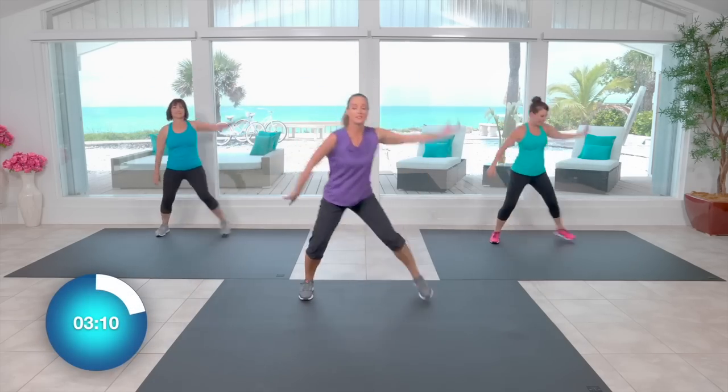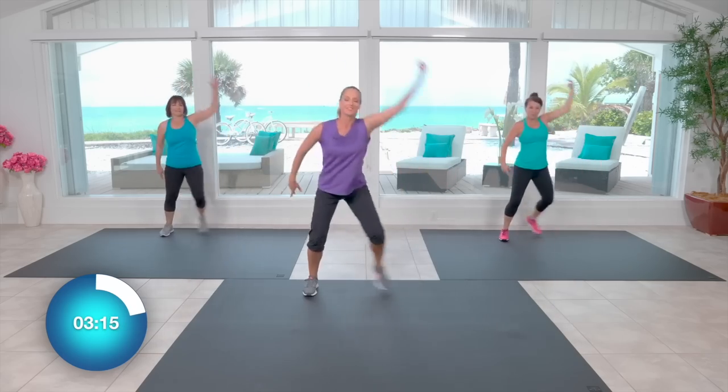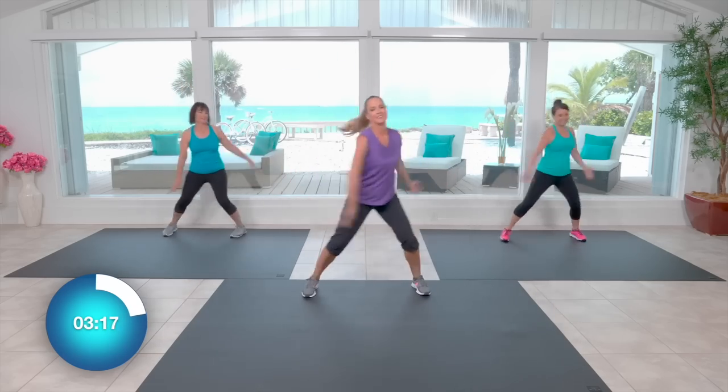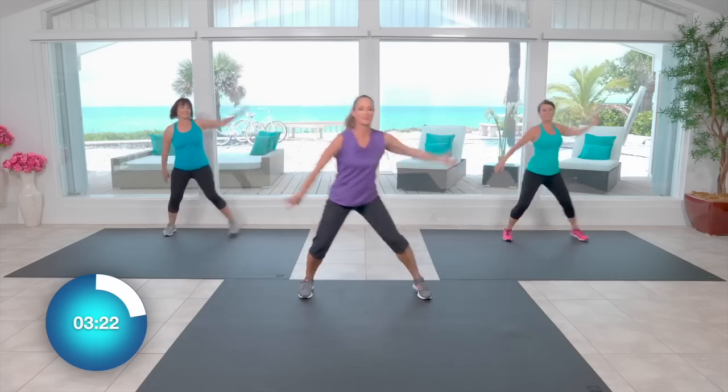Enjoying being present in your body. Connect with your breath. Sit wherever you're walking with us today — we're sending you some of our beautiful Florida sunshine.